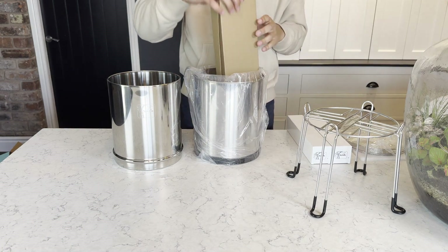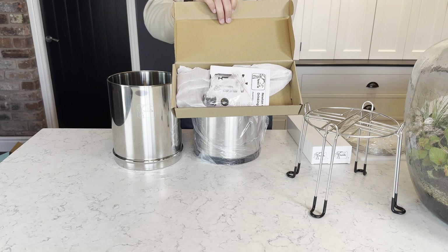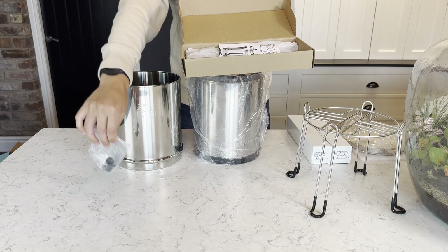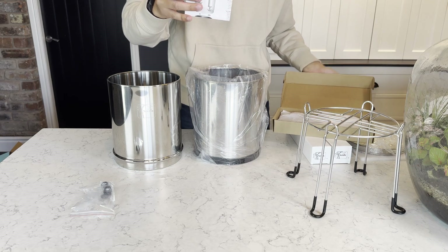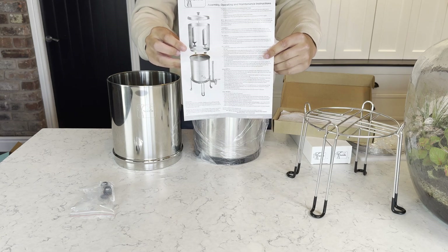Inside the bottom chamber you'll find a cardboard box. This contains the accessories for the system such as the lid and bungs, which you're going to use to plug up the extra holes if you only have a two filter system. Also included are the system instructions, which provide more information on the system itself and how to install it.